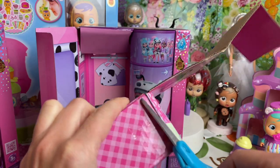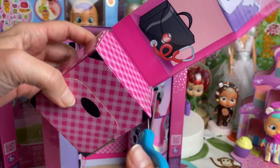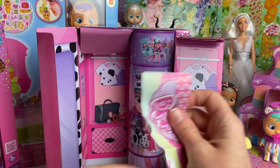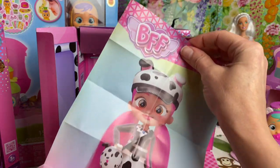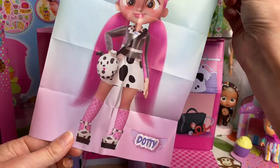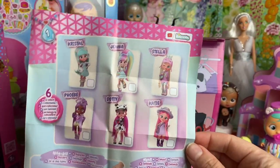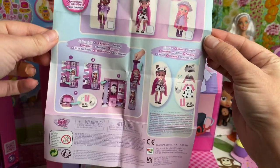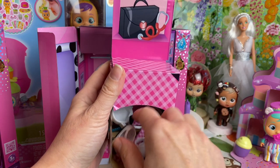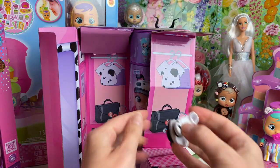Now I'm going to snip off the little check sheet. On the inside we have a little poster of whichever doll you're collecting, and a check sheet on the back. Here is our little poster of Dottie — very cute. On the back is the check sheet of all six dolls and it also shows you how to open up your doll. Let's open up our little chest of drawers.